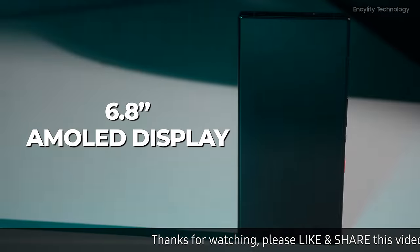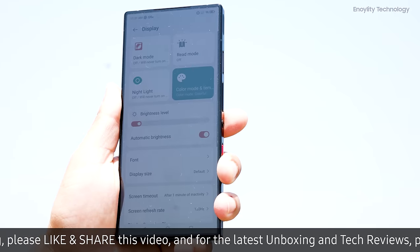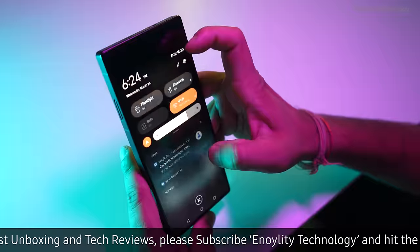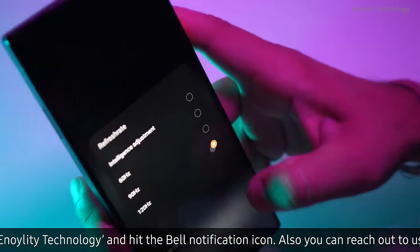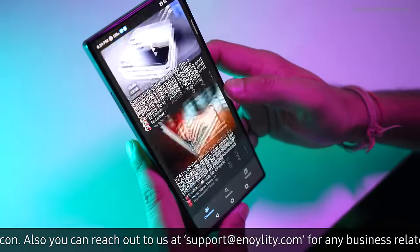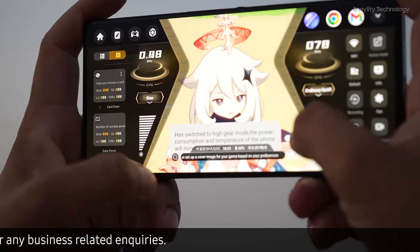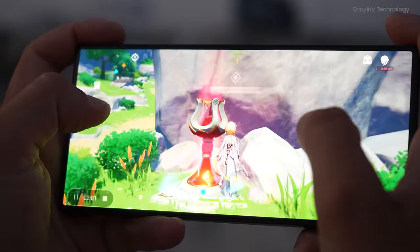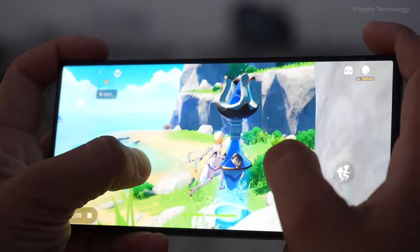The device features a 6.8-inch AMOLED display that boasts an impressive brightness of 1600 nits over its predecessor, capable of adapting refresh rates from 60Hz to 120Hz. This flexibility allows for optimized battery usage or smoother visual experiences. Additionally, with a touch sample rate of 960Hz, the screen is exceptionally responsive, making every interaction instantaneous.